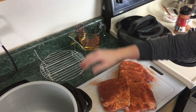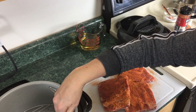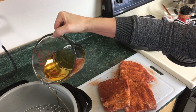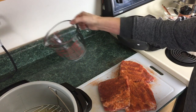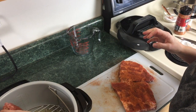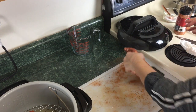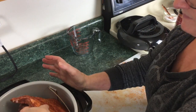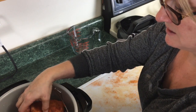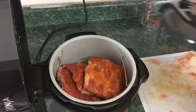Make sure your pan is in the Ninja, then take the rack and put the rack in. I'm just gonna add one cup of apple cider vinegar and one half cup of water — just go ahead and pour that in. Then take your ribs and put them on the rack as best you can. I'm gonna grab all three of them.